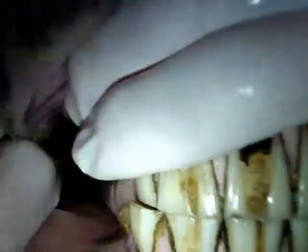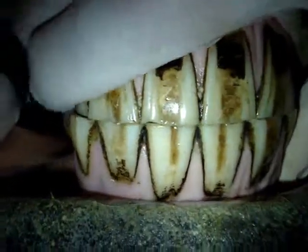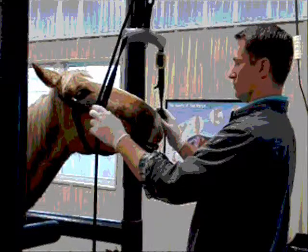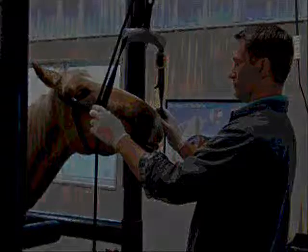Equine dentistry is extremely important to the longevity of your horse. While most horses will not need to have dentistry performed every year, we recommend that you have their mouth evaluated annually so that abnormal wearing can be identified and corrected as quickly as possible.